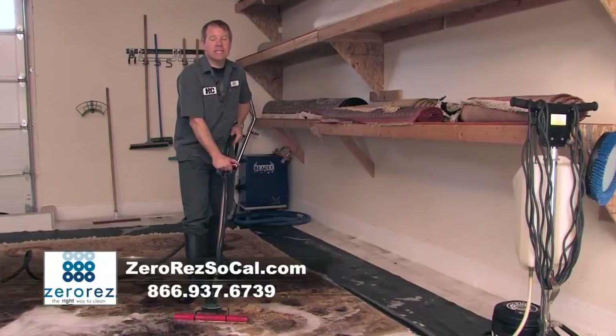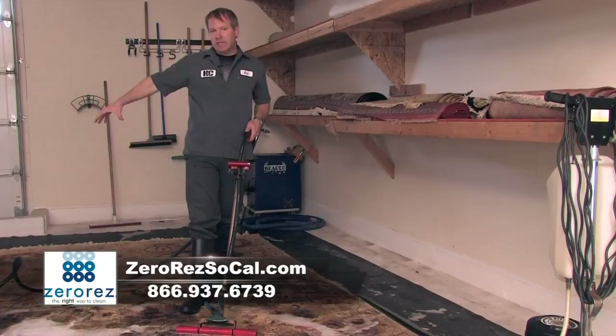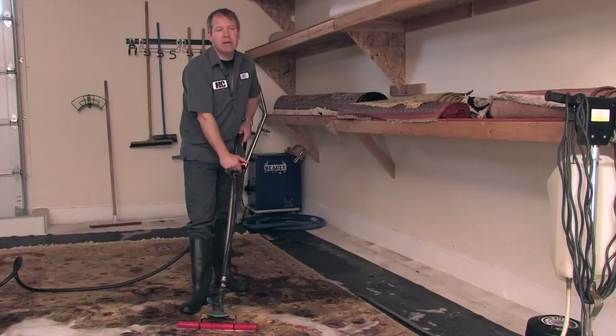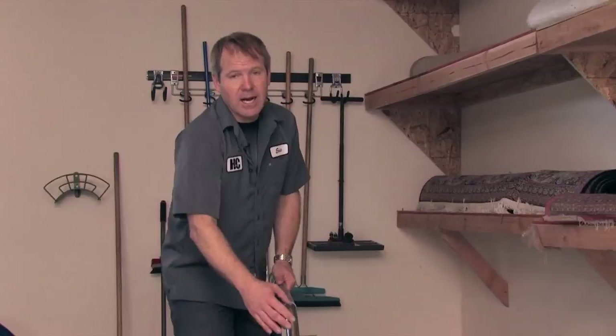When rugs have pet issues, and especially pet urine, we have some additional challenges to deal with. What we end up doing is building a perimeter on the wash floor, filling it up with water, vinegar, and enzymes, and letting your rug soak for about four to six hours to completely get the odor out. We can't guarantee the odor removal, and staining issues might not always come out.